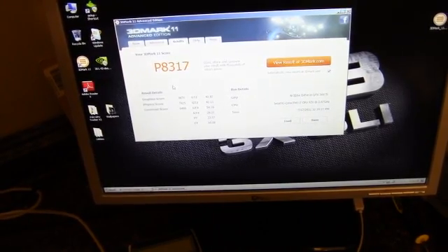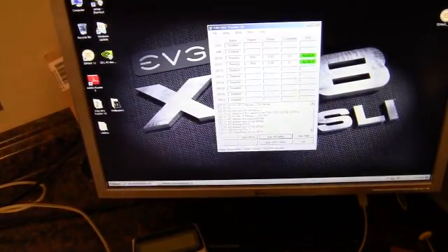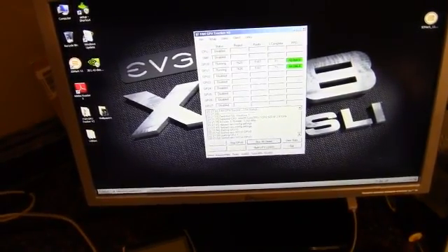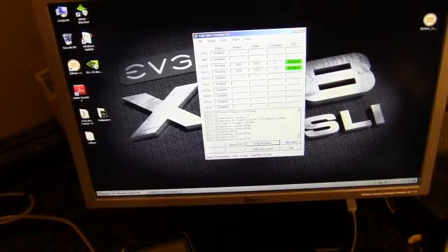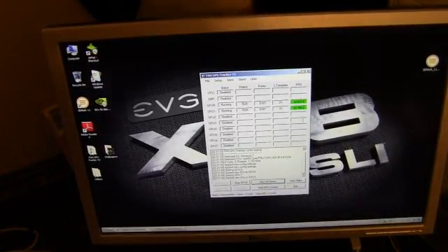I'll do some folding at home testing and see how well it handles that. Currently we're doing about 13,000 points per day per GPU, which is actually pretty good as well. I'll stop the video here and then go to the wrap-up.